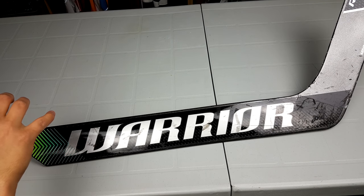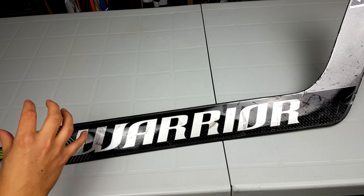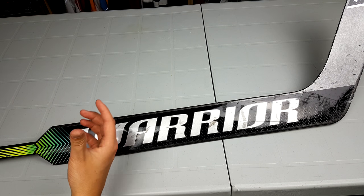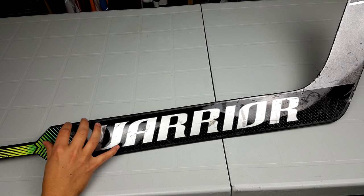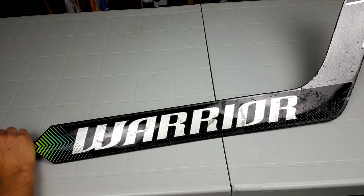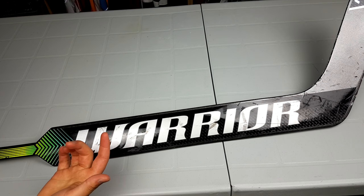I ended up buying a CCM Premier 2 and a Bauer Supreme 2S Pro instead of this because of the issues I had with the blade. That gives a testament to how good the stick is overall, but because of my durability concerns I can't really recommend it. I feel it would be disingenuous for me to recommend a stick to someone when I didn't buy it after my time with it. It's a great stick, but I don't really trust the durability enough to suggest it to other people.